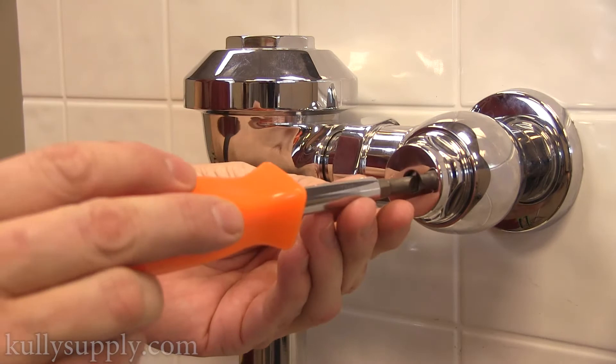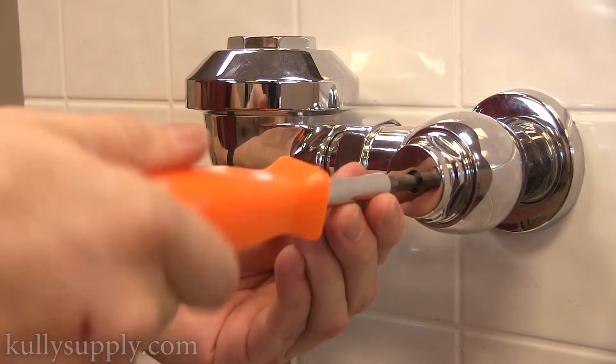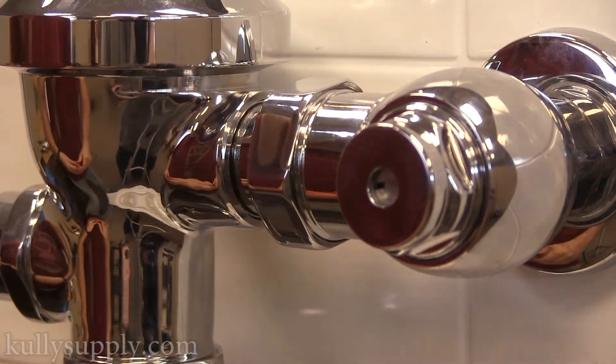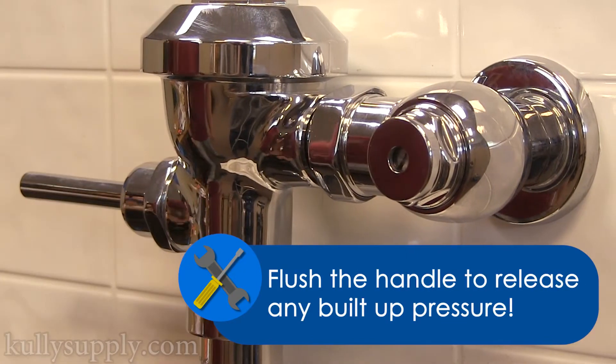First, make sure the water is turned off by turning the water shutoff valve clockwise with a flathead screwdriver. Just a quick tip: after shutting the water off, flush to release any built-up pressure.